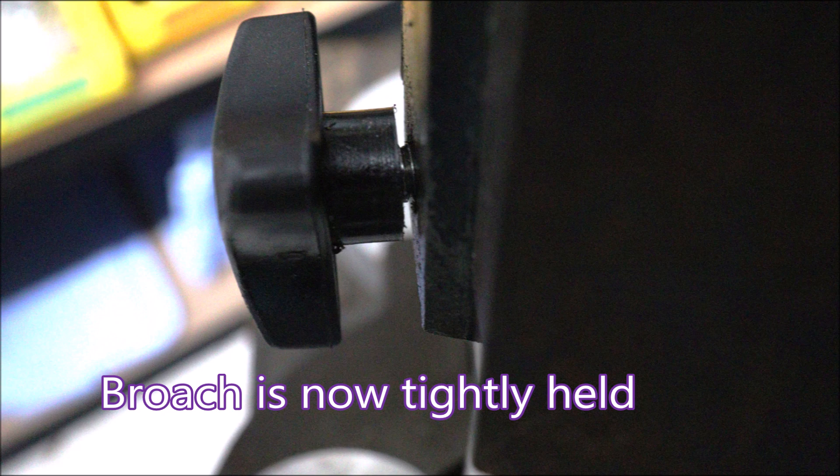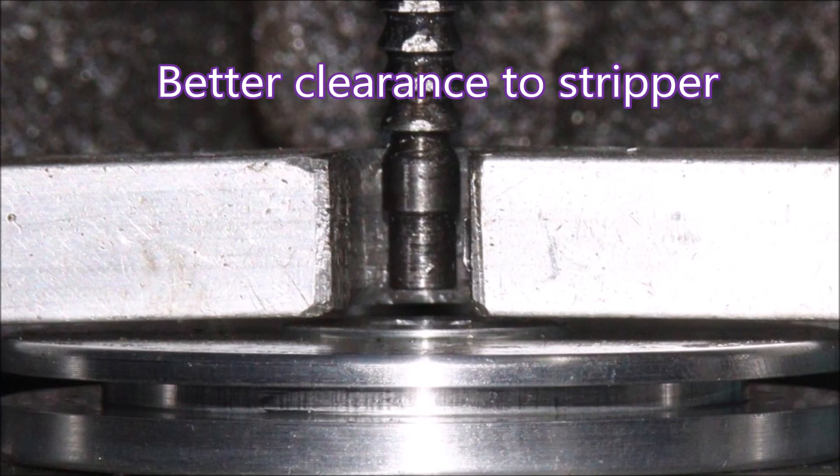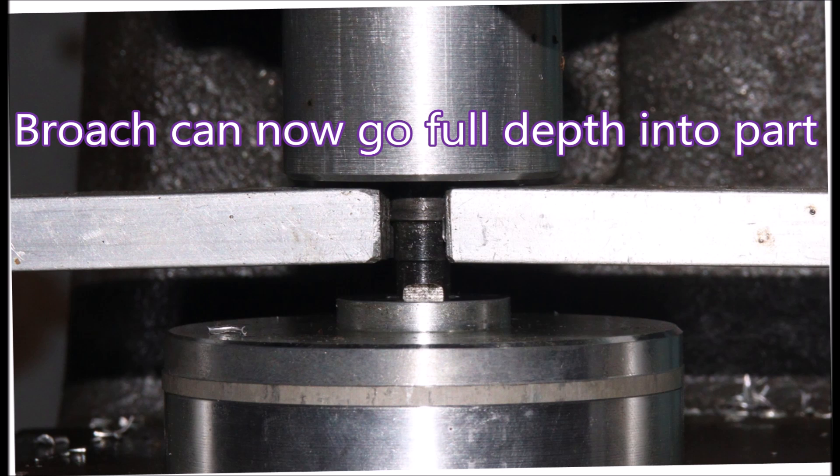This knob really surprised me because the thread seems to go all the way up inside the knob, which was pleasant because that saved me having to relieve the thread. Now we have better clearance to the stripper, and the broach can go all the way into the part.